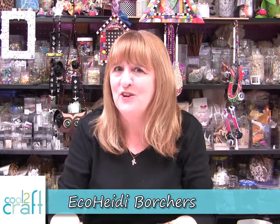Hi, I'm Heidi Borchers. If you're like me, you're always looking for a project for Father's Day. Why is it that we always have problems finding something to make for dad? Well, I think I have the perfect project and it's using things that you probably already have around the house — soda cans. Then just grab a really cool frame and you've got a project. Let's take a look.